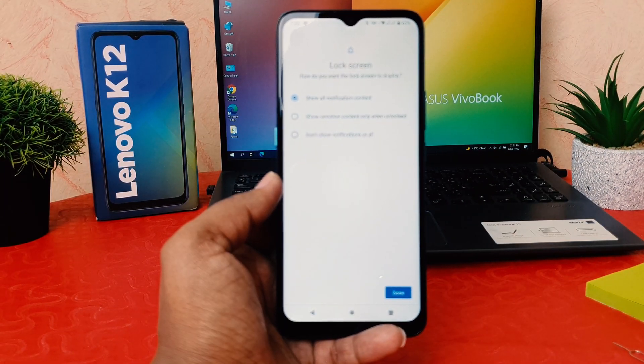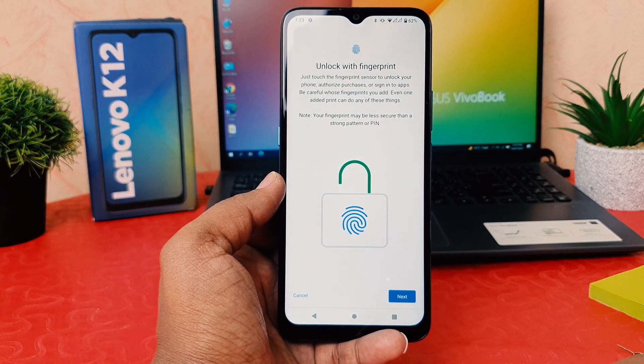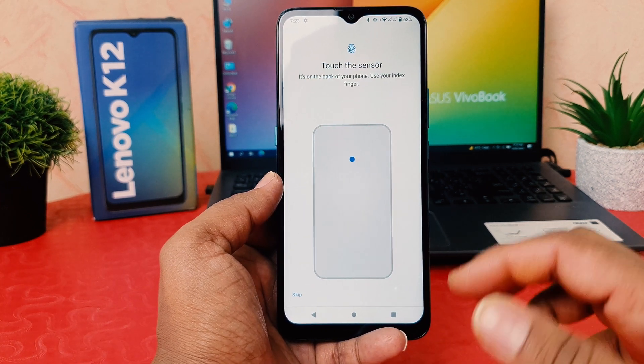Now a screen is going to come up. Click Done. Now it's saying to unlock with fingerprint — I'm going to click Next.